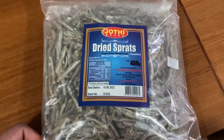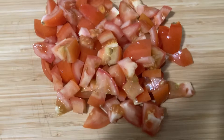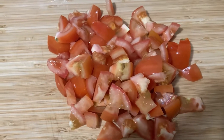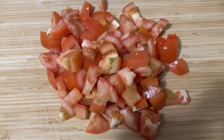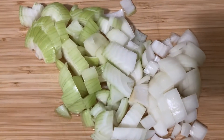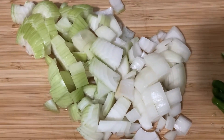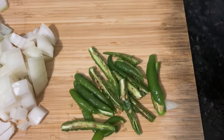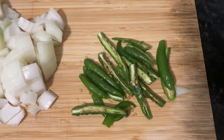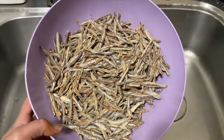First of all, cut 4 to 5 tomatoes. Next, add 2 onions and cut them up as well.